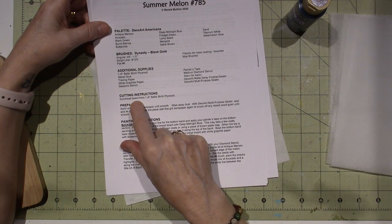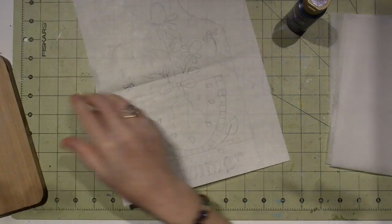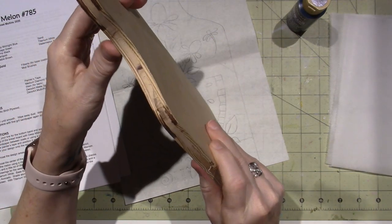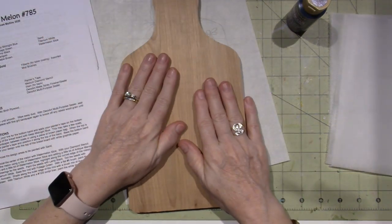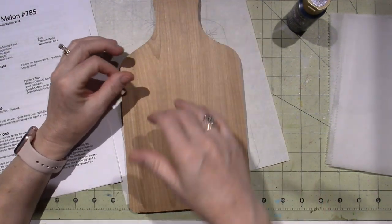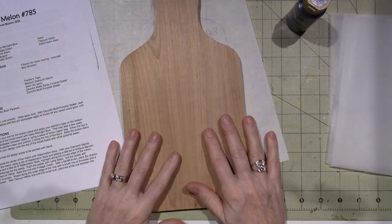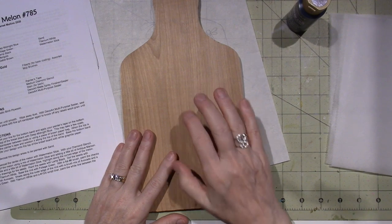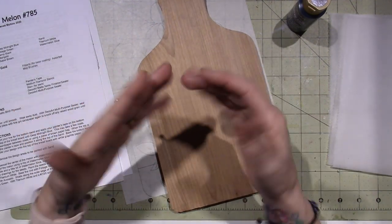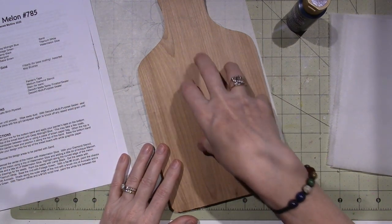This is a cut breadboard from quarter-inch Baltic birch plywood that I had in my basement. We cut it down from a big piece that was already cut into an angel shape, and my husband helped me sand it because I hurt my hands - they're really messed up right now.